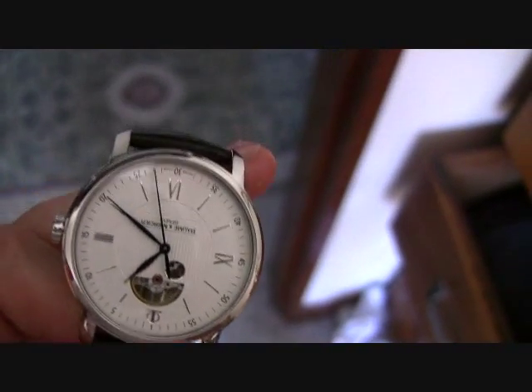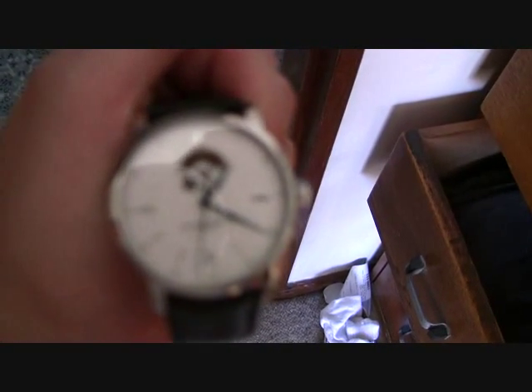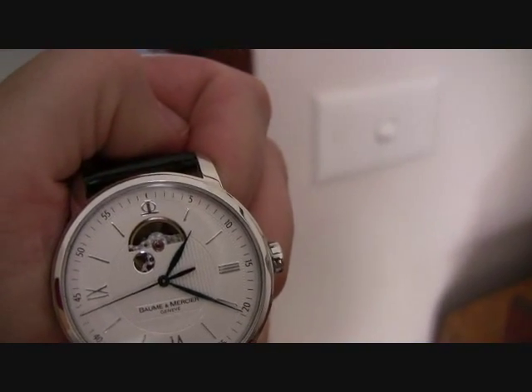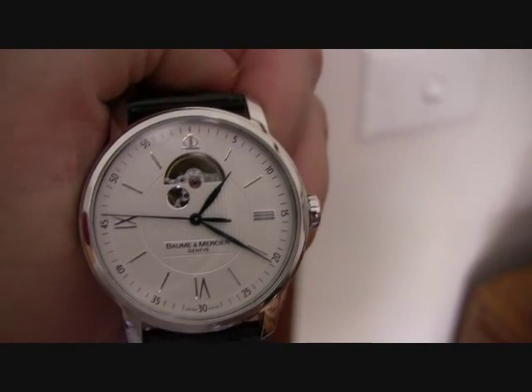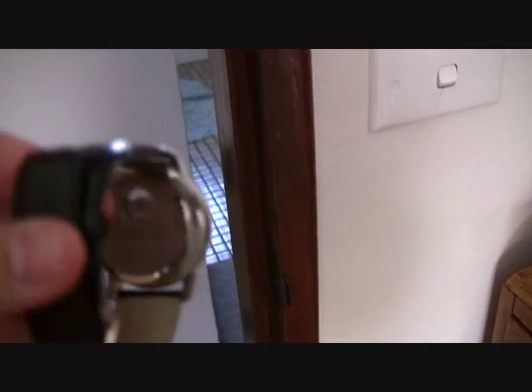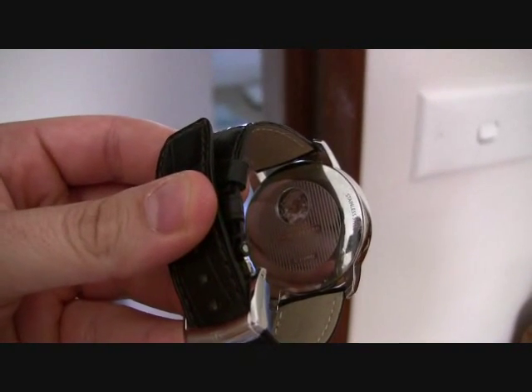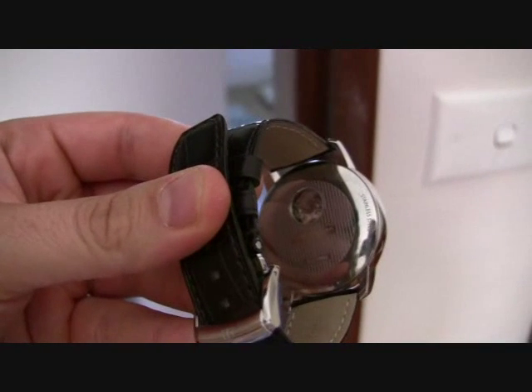Maybe you'll be able to see it a little bit better in less light. Sorry, it's not focusing terribly well. It's a bit better. So it's a partially exposed back.